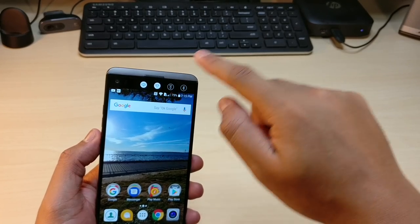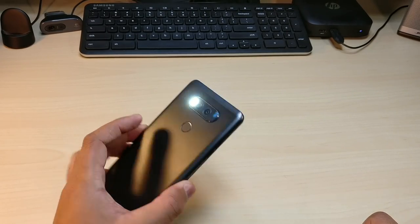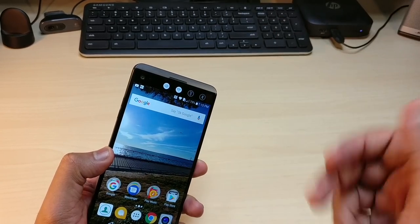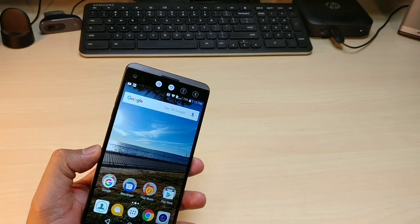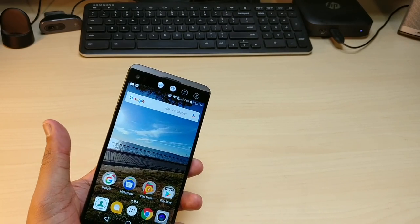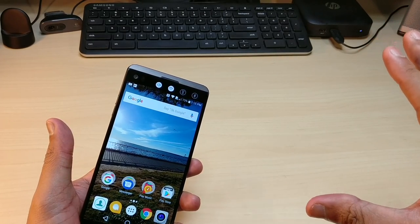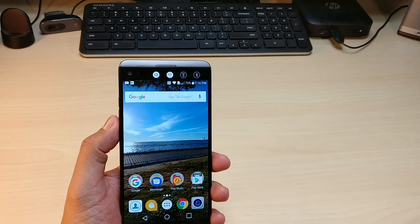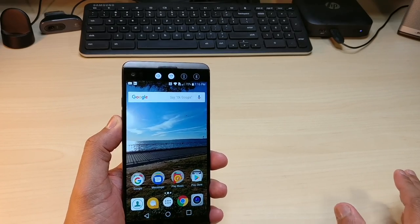With the LG V20 you have a secondary screen where you can access shortcuts — Bluetooth, Wi-Fi, volume, and your flashlight. It's so nice to easily get to your flashlight when you really need it. The front camera is a 5 megapixel camera that serves as two cameras in one: a regular camera and a wide angle 5 megapixel camera. It takes some awesome shots — let's take a quick look at some of those.